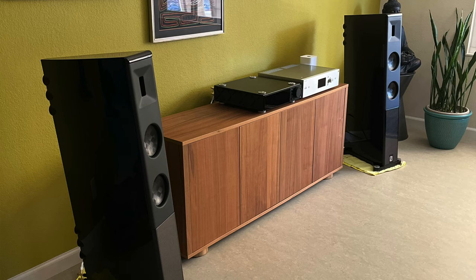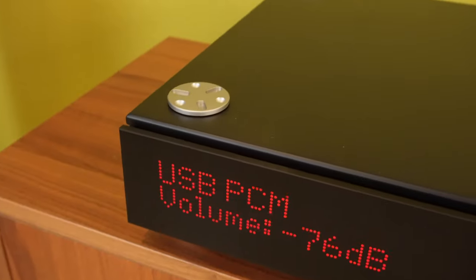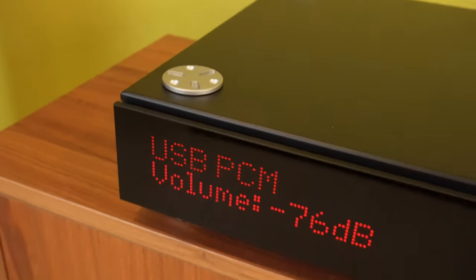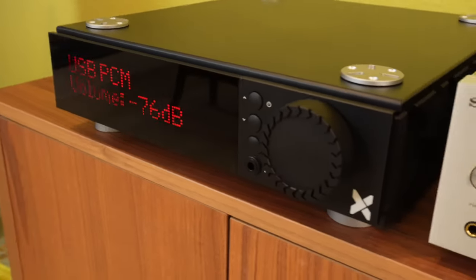I had them placed in the same position as my Focal speakers. I also have on loan the Denmark Audio Group's AXS brand of products — the Forte One Integrated Amplifier DAC Streamer. This little box is incredible: very easy to use and very good performance. I'll make a separate video on the Forte One.